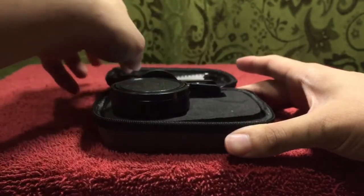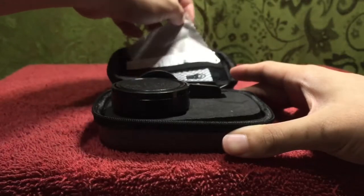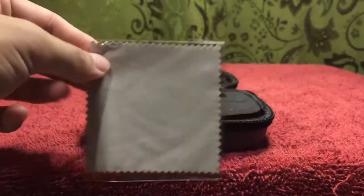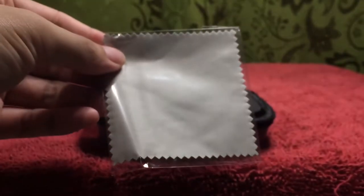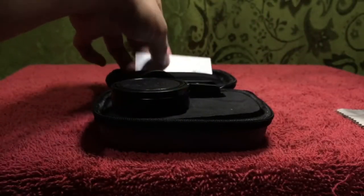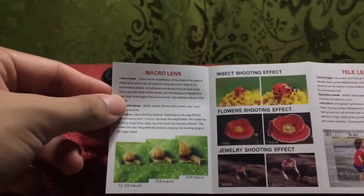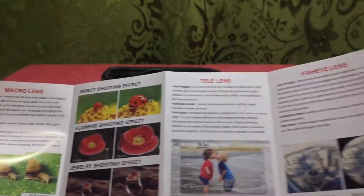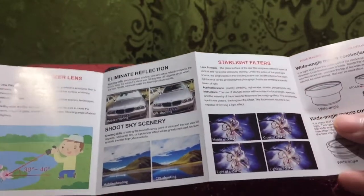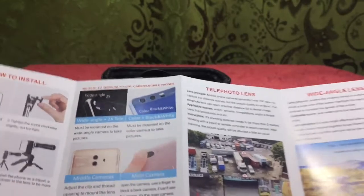Okay, there it is. First, I think this is what I'm supposed to use to clean the lens. And then I think this is the instruction manual. It lists the macro lens, the tele lens, fisheye lens, CPL polarizer lens, and starlight filters. I'll go ahead and give this a quick read later.